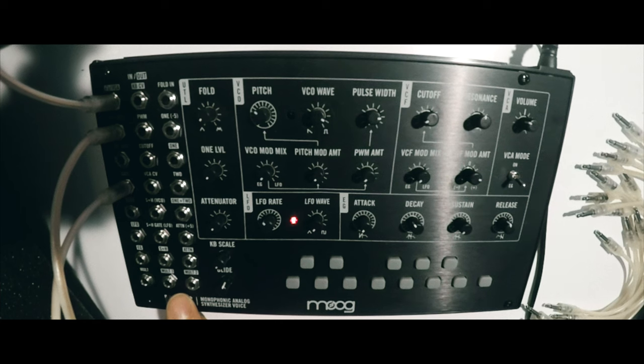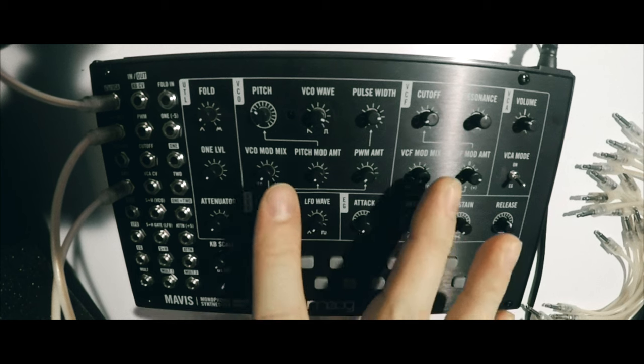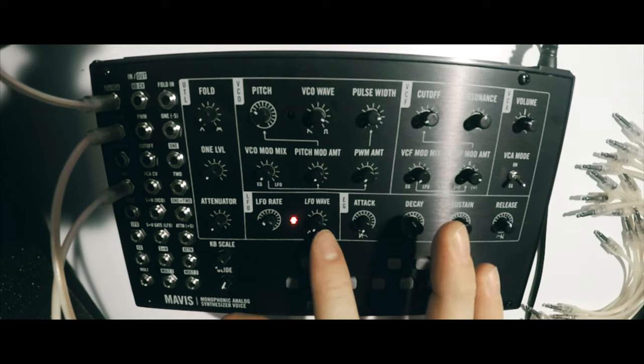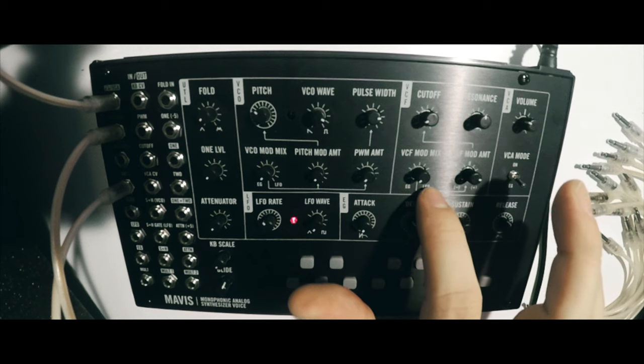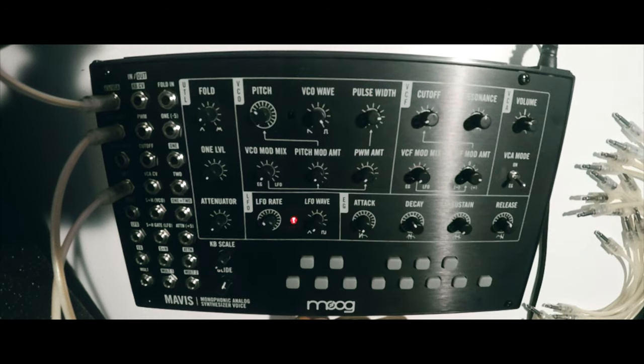In addition to the voice path, we have quite a few utilities and interesting tricks that the patch bay is capable of. Things like the VCO wave, the LFO wave, and our modulation source mixtures can be crossfaded to get combinations of the two. So we can mix the envelope and LFO to modulate the filter, modulate the pitch, or modulate the pulse wave of the VCO.